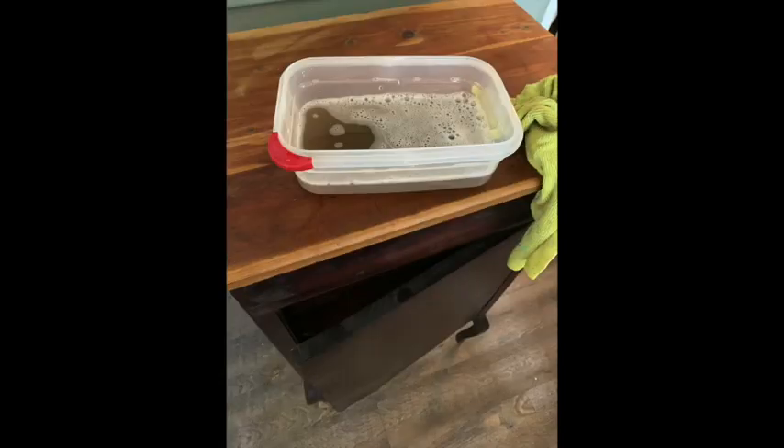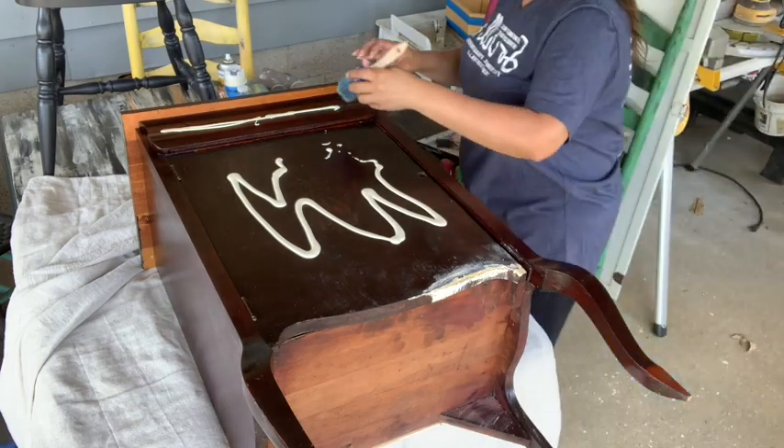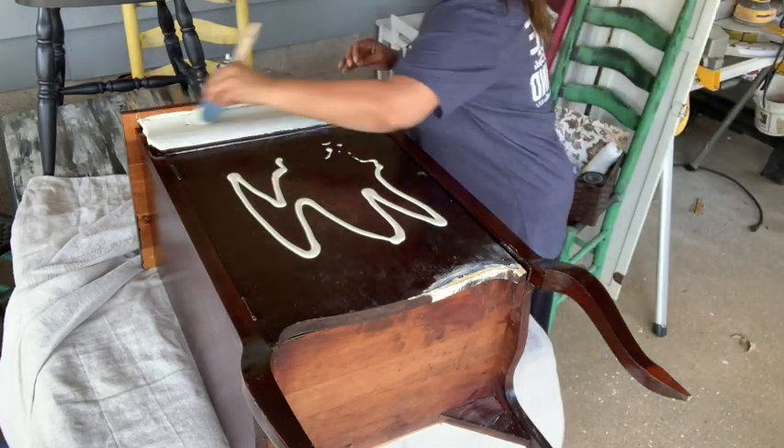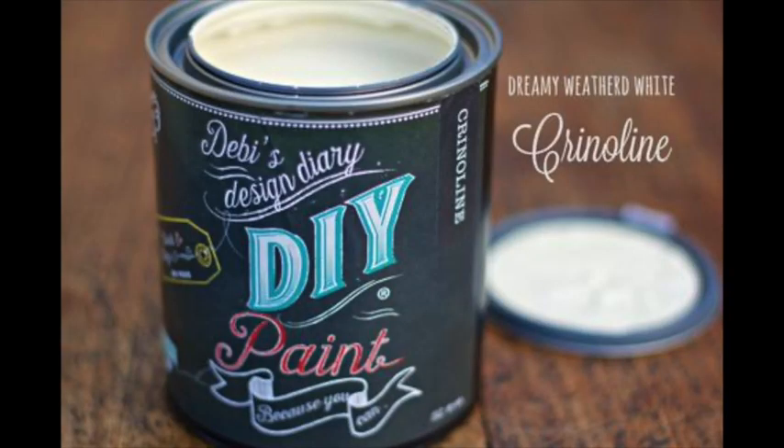I went ahead and started cleaning it very well — it was very very dirty, as you can see from the water. Then I went ahead and started prepping it for the grunge florals decoupage paper. I painted the front of the cabinet in DIY paints crinoline.